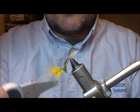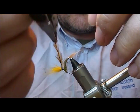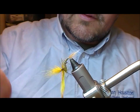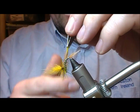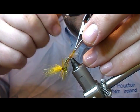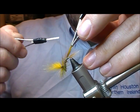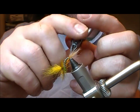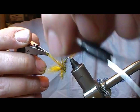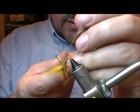Now take our hackle in the hackle pliers. Wind as many turns as you feel like, then put that down. You want to wiggle the tying thread behind all of the hackle. Once you've got a couple of wraps on it, tie it off, and then get a couple of turns under it. Cut that off.